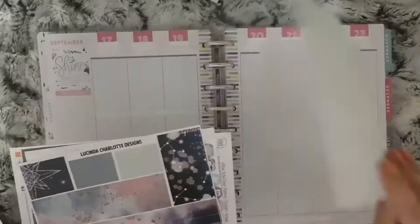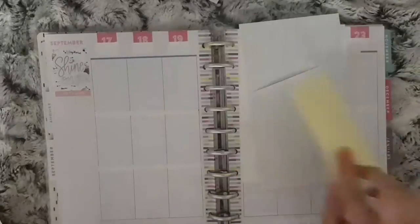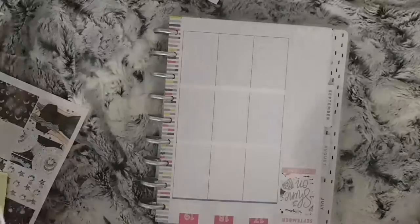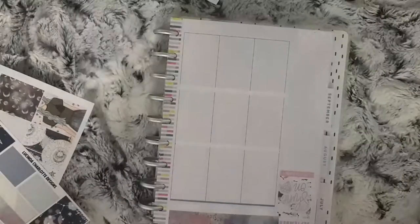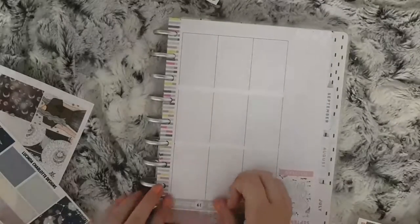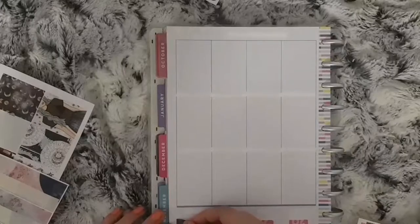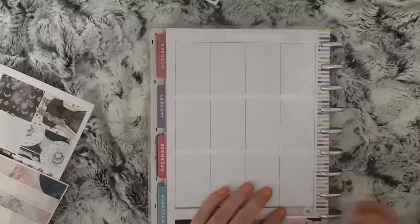Hi everybody and welcome to another Monday Plan with me. The kit I'm using is a mix of shops. I've got the main boxes from Paper Chick Plans, I have the bottom washi from Lucinda Charlotte Designs and some functional boxes from Harriet Wright Designs. I also have the headers and a double box from Lucinda Charlotte. My date covers are from Your World of Colour and my glitter overlays from Diamond Prince Designs.